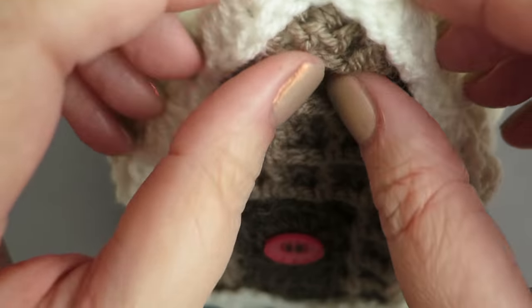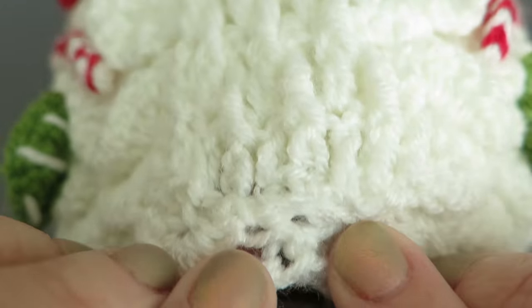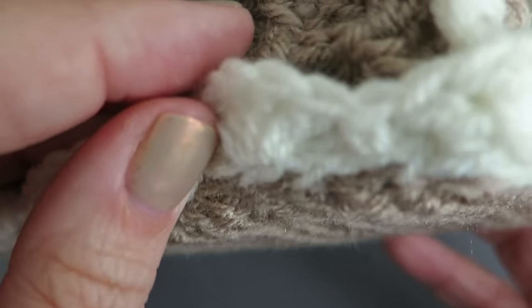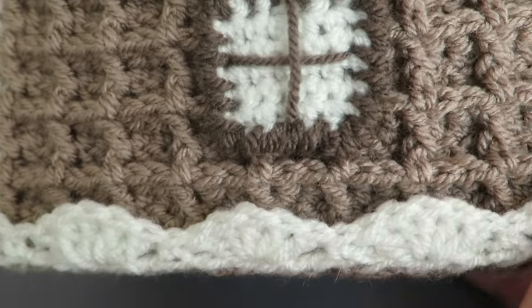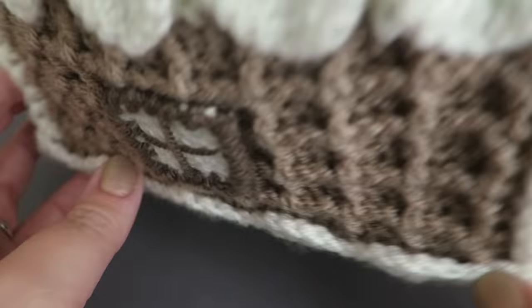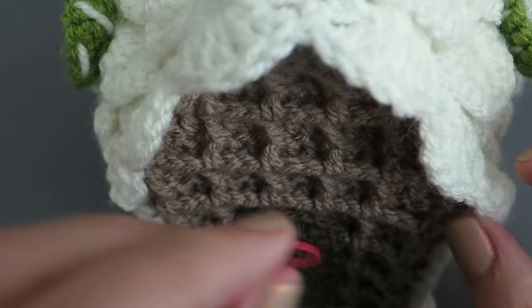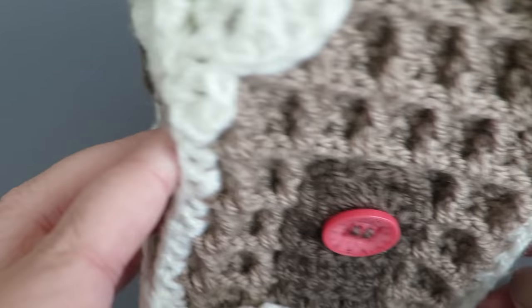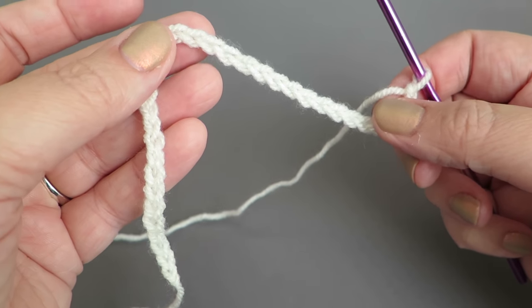Now I want to show you this last little trim piece — it's separate from the roof panels, and I've also got it going around the base. This is the last thing I sew onto the project because it covers up the joins and looks like snow that's built up around the edge of the house — really cute. I've got it on the gabled edge too. This is the snow trim for the gabled roof edging.